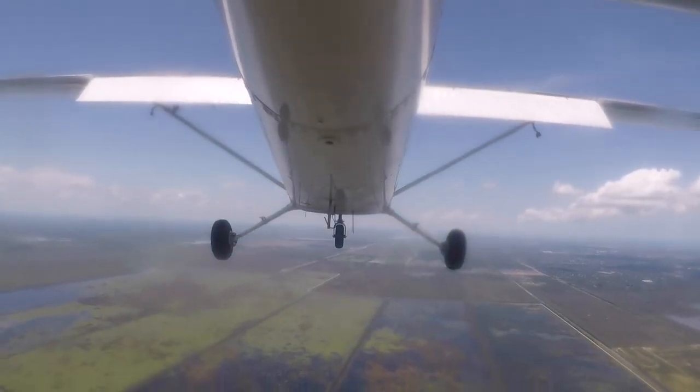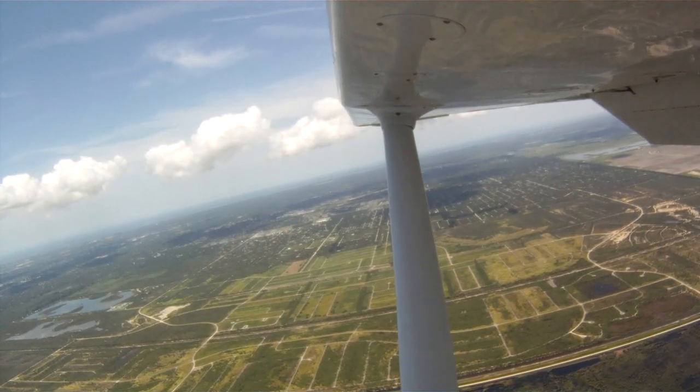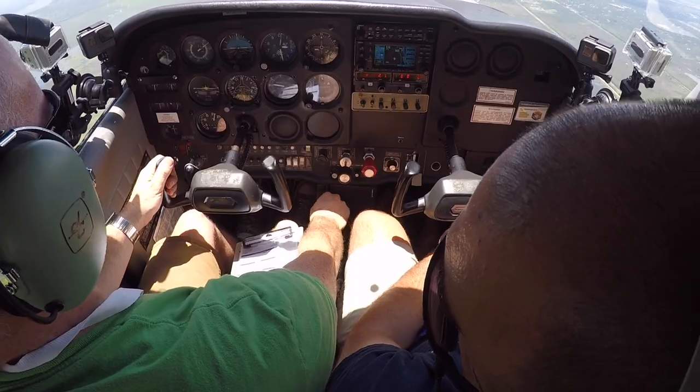Alright, relax the back pressure a little bit, let it gain some speed. There you go — now you're getting stabilized. We're within about 40 feet of our altitude. We are at 50 knots, 2,100 RPM. We are in slow flight dirty.